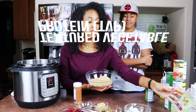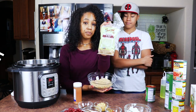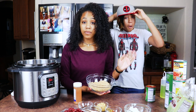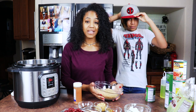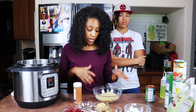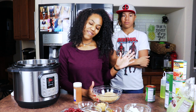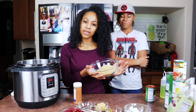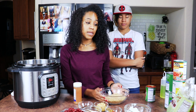And then we have TVP — textured vegetable protein. I'm using the Bob's Red Mill. This is actually going to be our ground meat. I don't have any meat replacements in my house right now and I really don't want to go buy any. I'm trying to use what I have, and my family likes meaty chili. So we're going to use TVP and I'm going to show you how to rehydrate that in a minute.